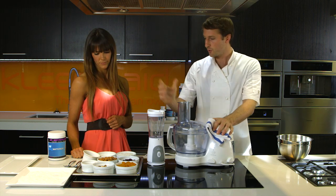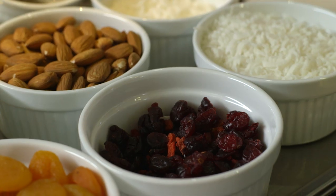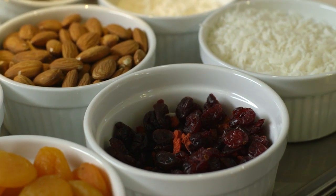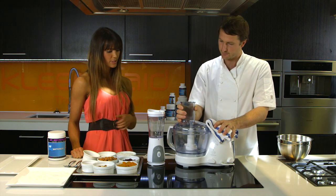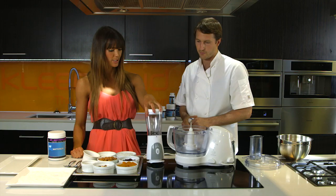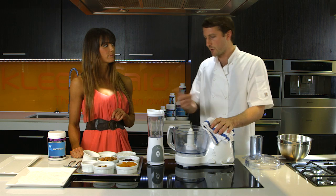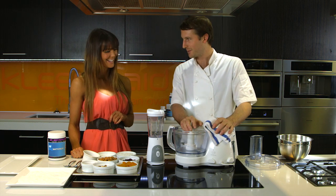Alright, to start we are going to blitz the apricots, the craisins, and the goji berries — all together. So I see you've got two processors set up; basically for today we're going to be using this larger one, but this one here is a little bit quicker if you just want to make a smaller batch. We've got a bit of a crew here to feed, so we need to bulk it out a bit.